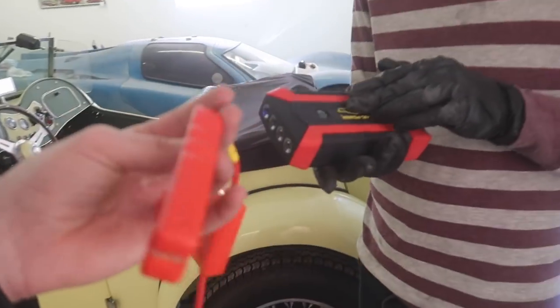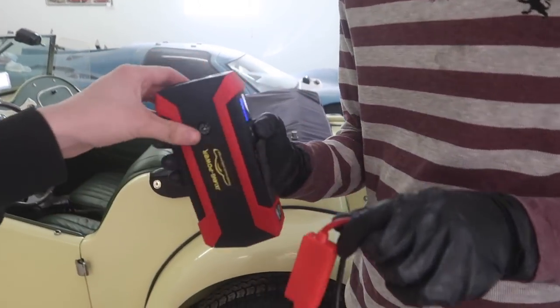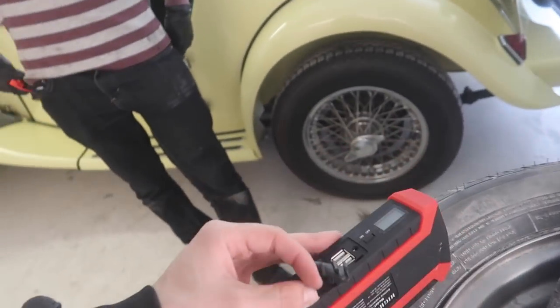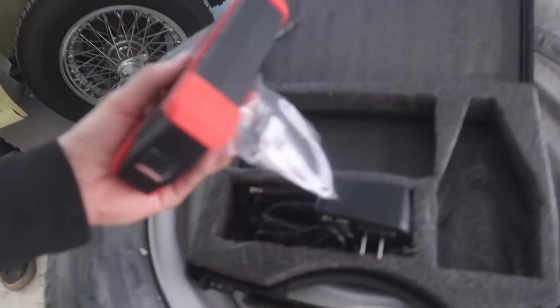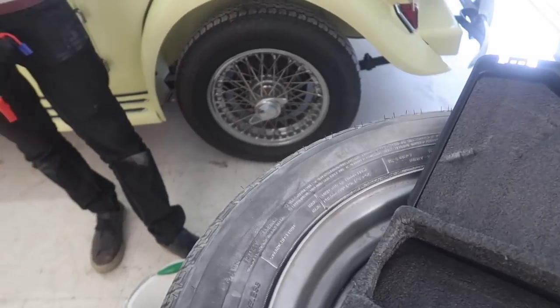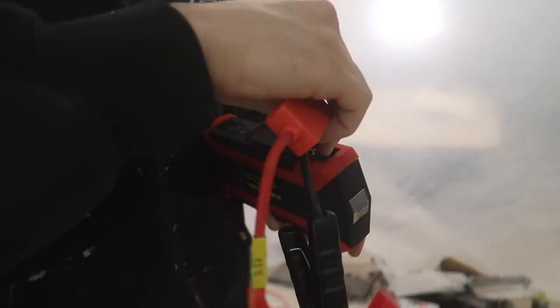We want to test this thing out. You're gonna have to climb through the back. I don't know how you turn on the lights. So this jump pack comes with a bunch of different stuff — I could take this on a plane, charge a bunch of different stuff. It has USB ports and everything, and comes with adapters for a bunch of different devices.